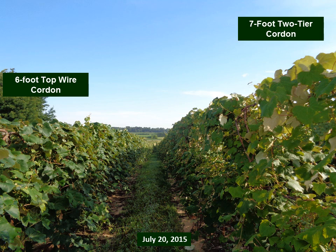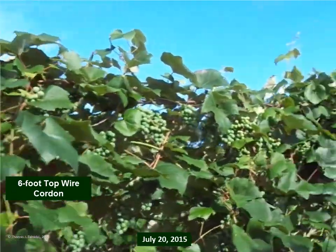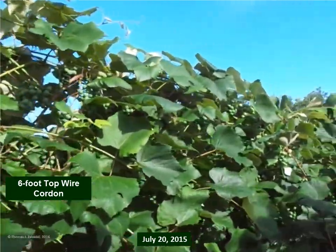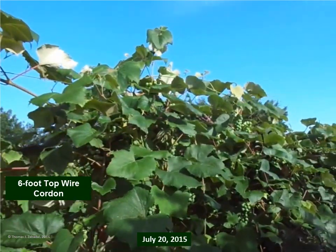Here we are on July 20th, a month after the shoot positioning that took place on June 21st. We have on the left the standard six-foot top wire cordon and on the right the seven-foot two-tier cordon — you can see quite a difference in architecture. There's still a pendling appearance; the shoots are hanging down. If you look carefully at the vines in the foreground, you can see clusters well exposed to sunlight a month after positioning.